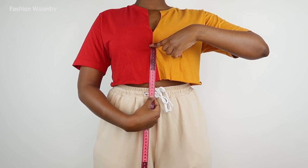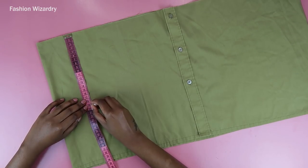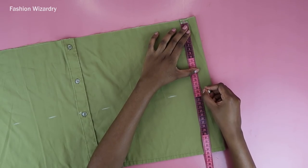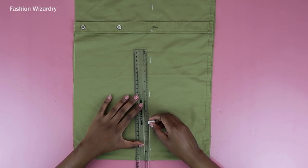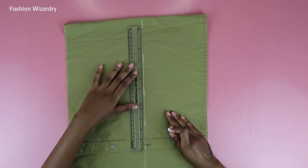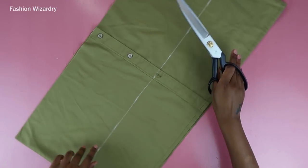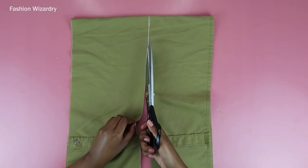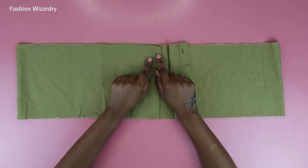Moving on to the bottom bit — I'm measuring from the middle of my chest to however long I want my top to be. Mine was 18 centimeters and I added one centimeter for seam allowance, so I'm marking 19 centimeters on the remaining bit of shirt. I joined the points together to get a somewhat straight line, then cut through that line to get rid of the excess fabric. I also seam ripped off the buttons and saved them in case I ever need them.